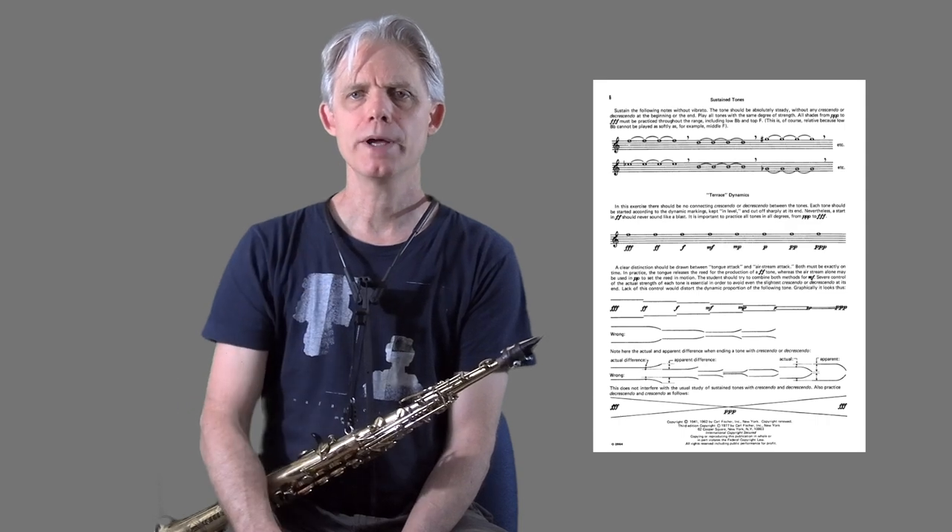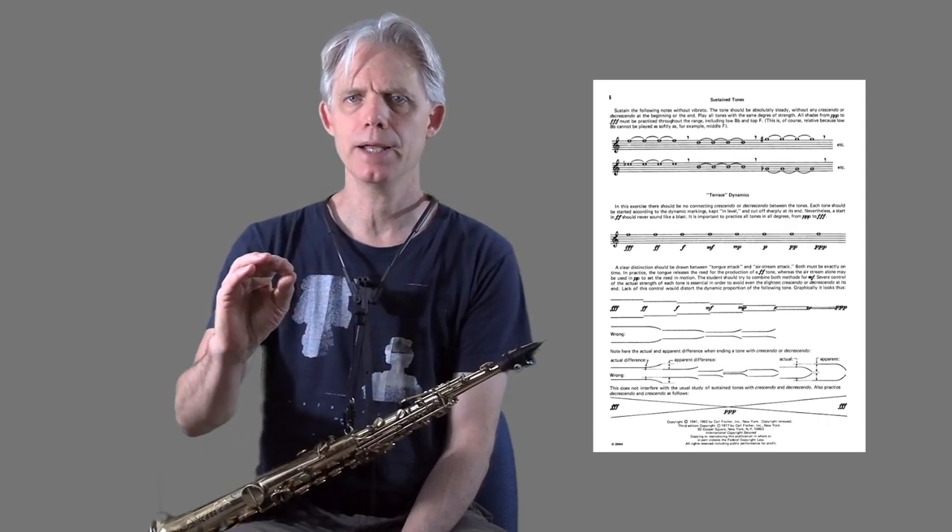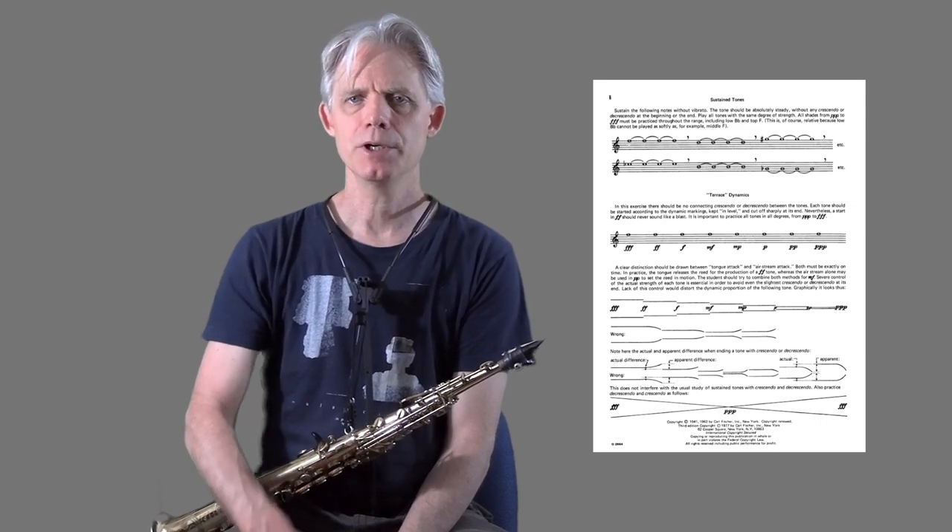The first page of Rascher's book has a section on thinking about long tones in various different contexts: whether it's all one long steady tone, whether you start quiet and go loud and then back to quiet, or the reverse. He also has a concept of terrace dynamics, where you play one note very loud, then less loud, all the way down to pianissimo.